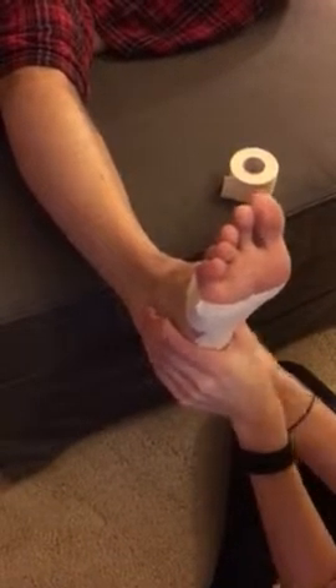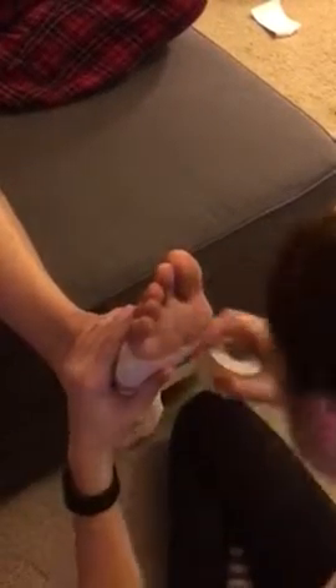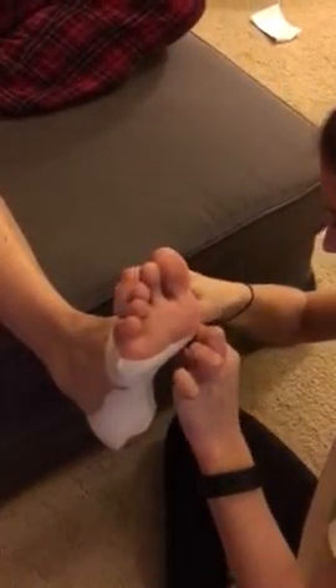Overlapping your white tape is good for stability and it helps out a lot with the athlete. You want to make sure that you don't go too high on the outside of their foot because that skin is very sensitive and it can cause blisters if you do. You always want to start laterally and go medially.